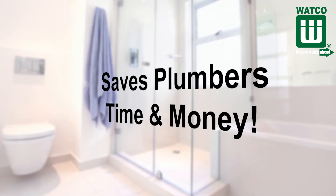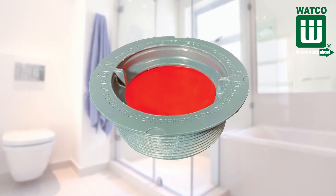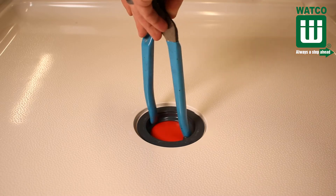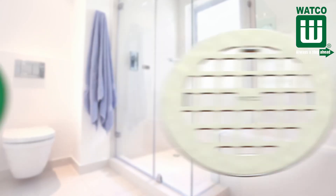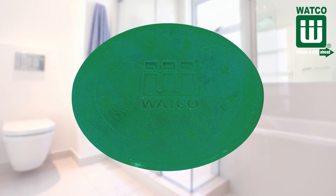The WACO Innovator Shower Drain saves plumbers time and money. It includes the Innovator Test Membrane that eliminates the need for test balls, plugs, and caps. It has fewer pieces to install and includes features that make tightening the drain a breeze, which reduces the chance of leaks. It includes a heavy-duty standard grid strainer, plus the protective cover ensures that the grid finish survives the construction process.